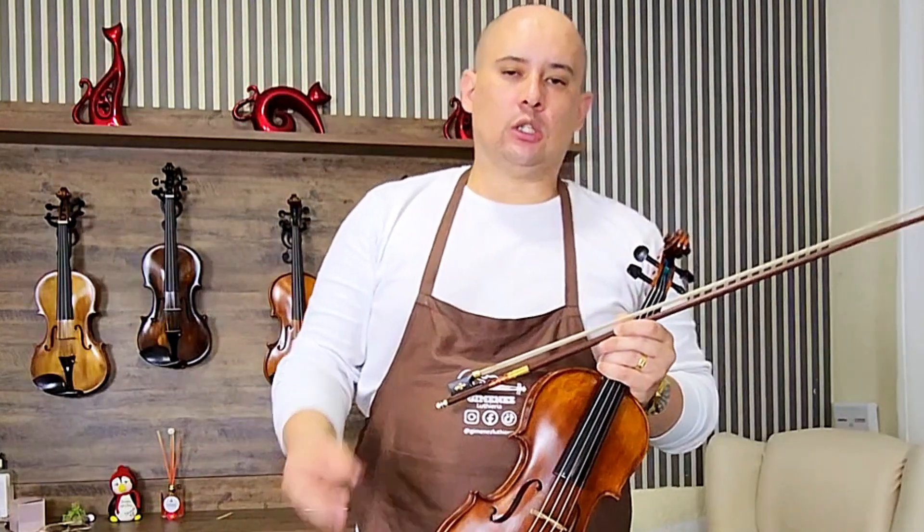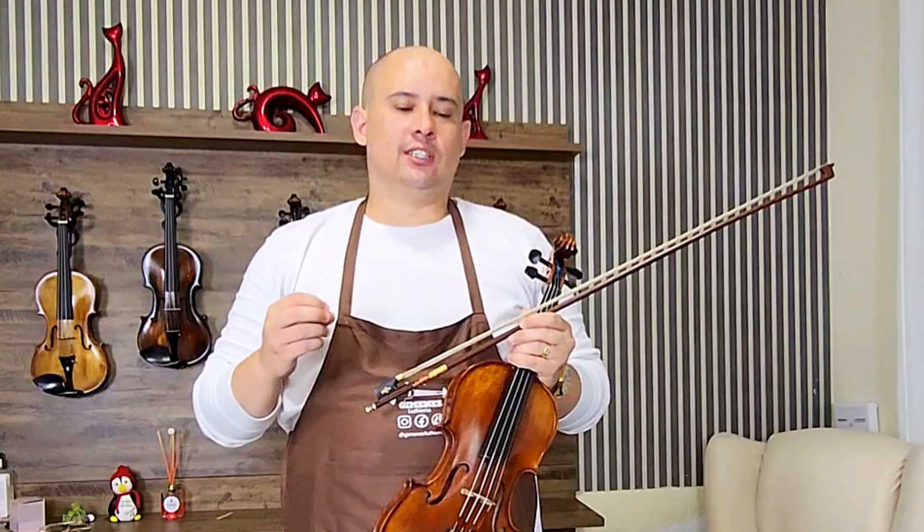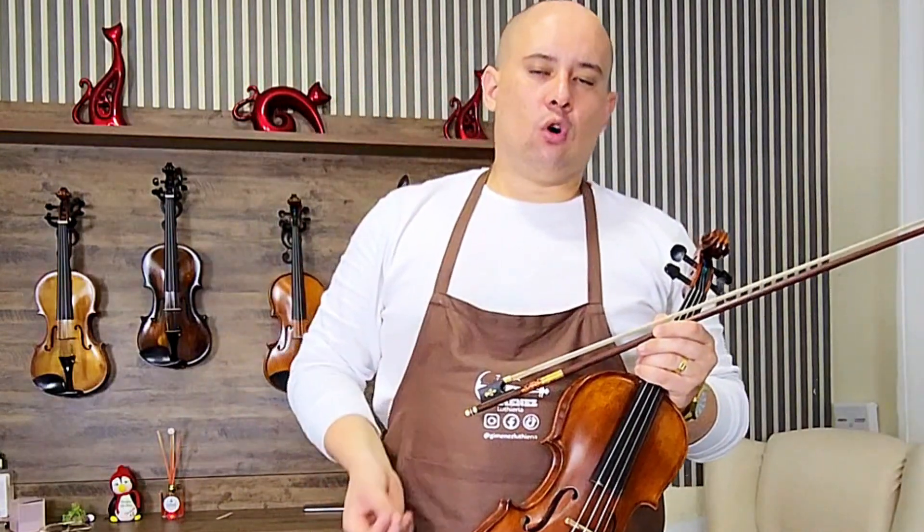Esse violino vai ser enviado para você com muito carinho, com todos os acessórios. Mas a pergunta que sempre me fazem: quanto ajuste, Isaac? Tem como você me vender um cavalete ajustado?